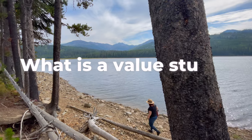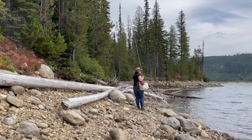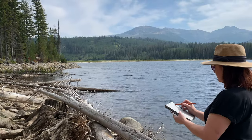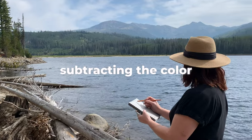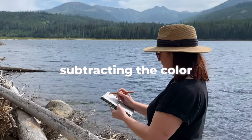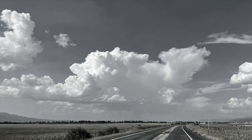What is a value study? No, it's not studying so you can make artwork of more value, though that will be an eventual side effect. A value study or a value sketch is converting the scene, the mental image, or a photograph that we want to paint or draw down to its values — minus color, like a black and white photo.